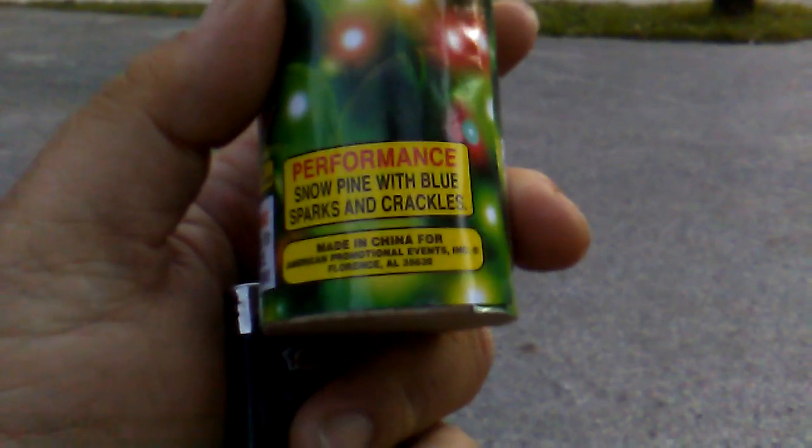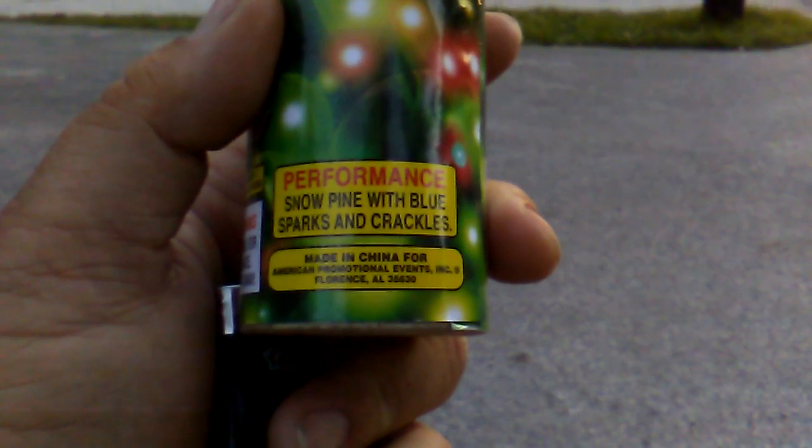You can see right there — it's made in China. Let's see what this bad boy will do. We purchased it for the very low amount of a dollar.